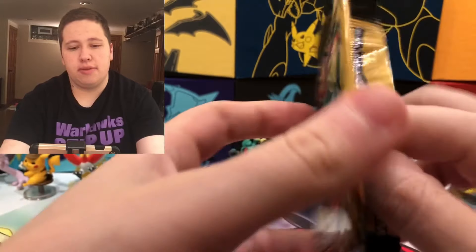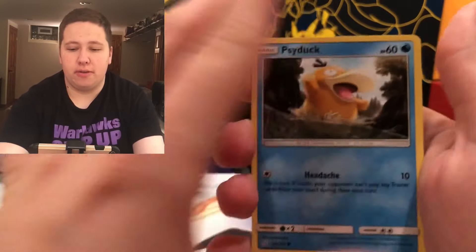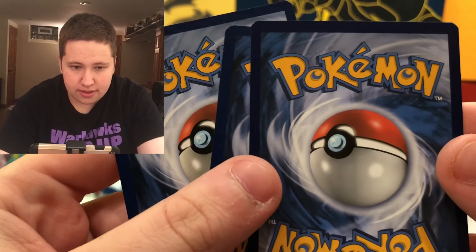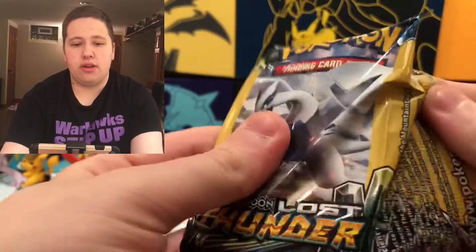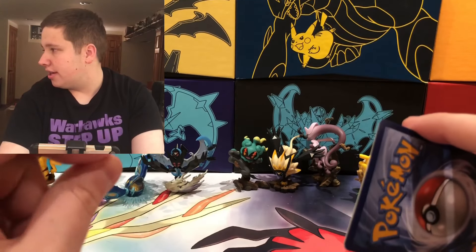Starting off with the two Team Up packs. Last time I did Dollar General cards I had really good pulls — I got a full art out of my first pack. First pack gives us a Psyduck, Lightning Energy, and a Volibee. Team Up pack number two gives us a Pharaoh Seed, Water Energy, and Meowth. Nothing too good. These are real packs with three cards each — a Common, an Uncommon, and something potentially better. The middle card is where you'd find something good, as my cat is meowing.